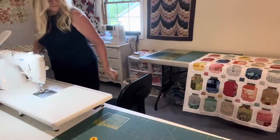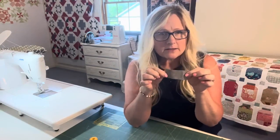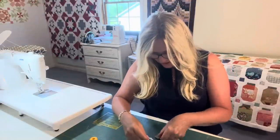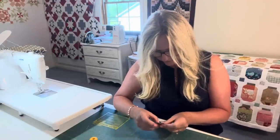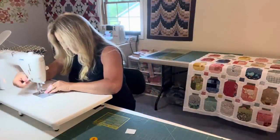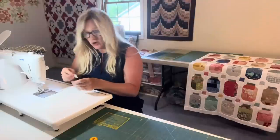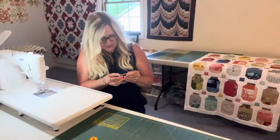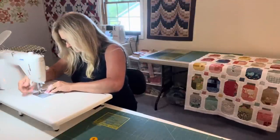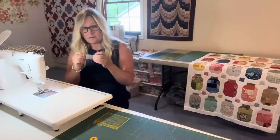This is the lid. It's two and seven eighths inches wide, about one and one fourth — one and a quarter inches. I think it makes pretty good lids. I used Gray Grunge fabric. I want you to press these towards the gray, towards the lid.